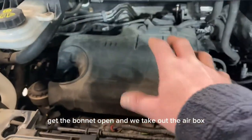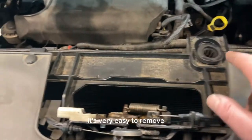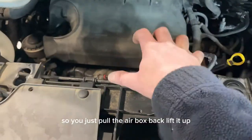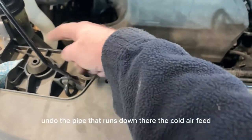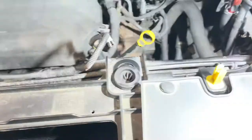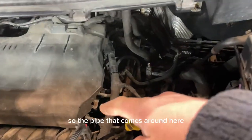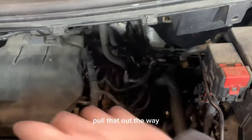We get the bonnet open and take out the air box. The air box is normally sitting here - it's now sitting down there. It's very easy to remove: you've just got these two clips here, so you pull the air box back, lift it up, undo the MAF sensor, undo the pipe that runs down there - the cold air feed - and move it out of the way. Then you take the turbo pipe off, the pipe that comes around here and goes around to the turbo.